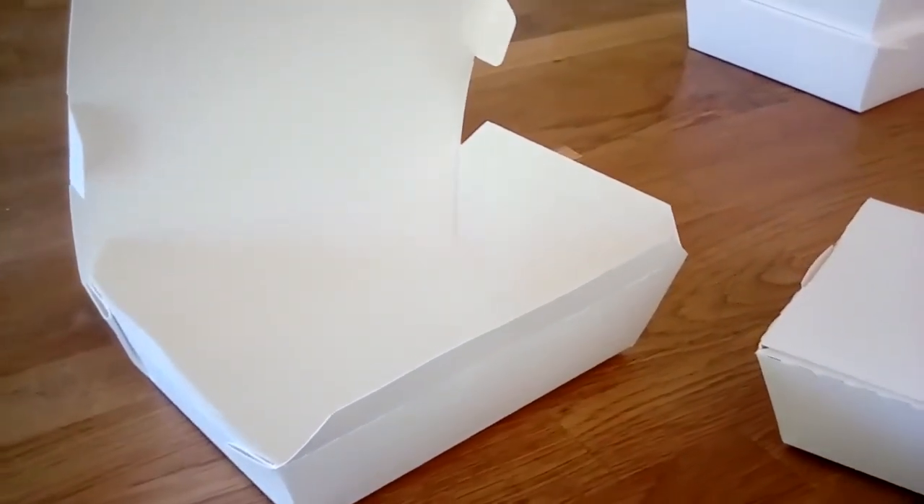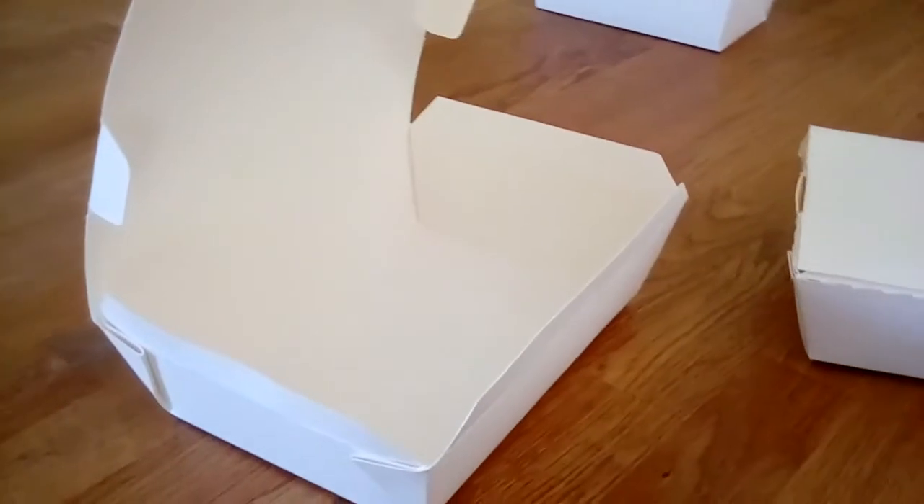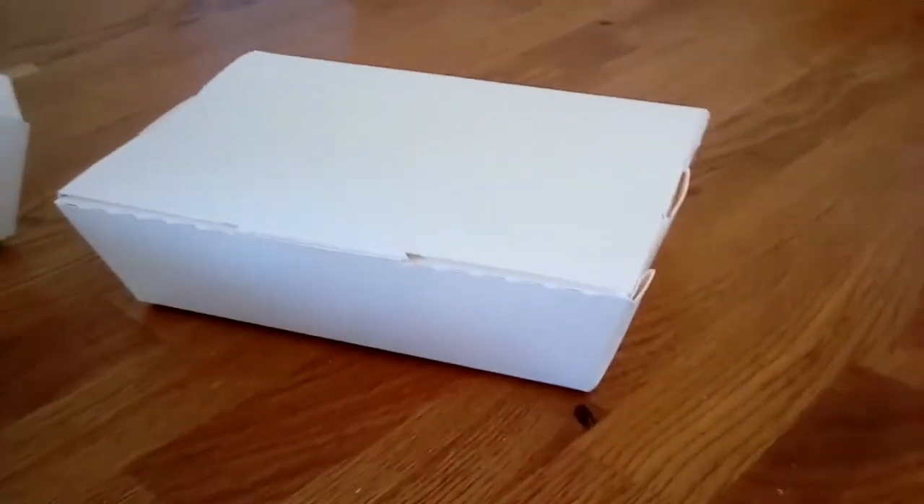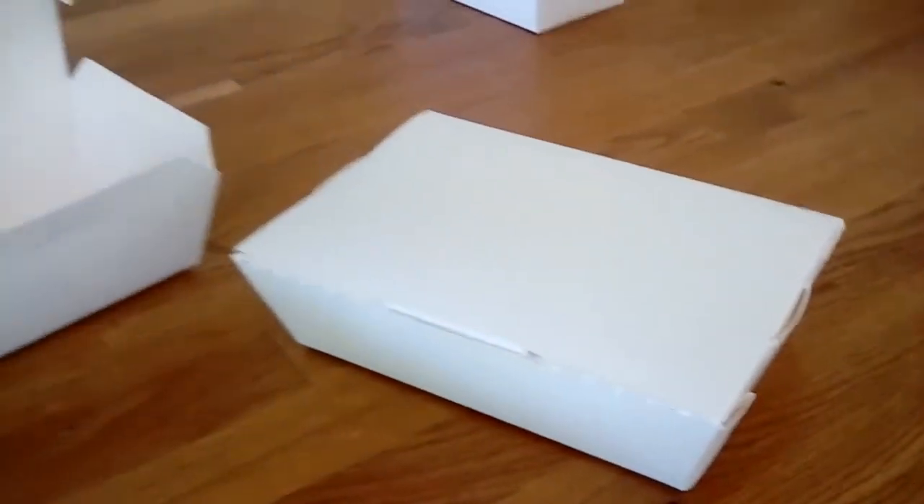Made from high quality sustainable board, home compostable or recyclable if cleaned. Competitively priced 14 pence per unit, exclusive to Single Use Alternatives. Simple, affordable, less plastic.